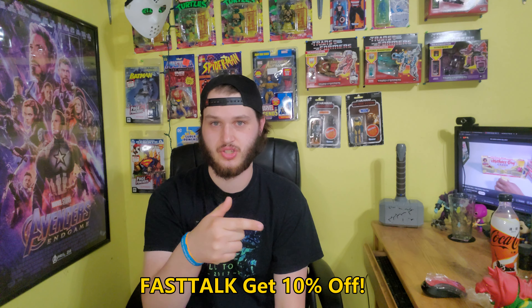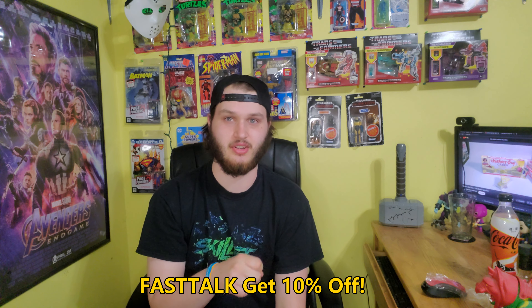Go to Dubby Energy dot com and check it out — it's code Fast Talk for a discount. Check out Dubby Energy dot com. Guys, have a good rest of your day. See you, people. Thanks.